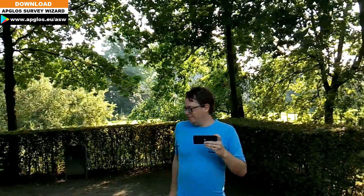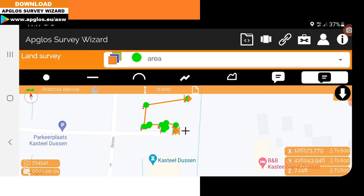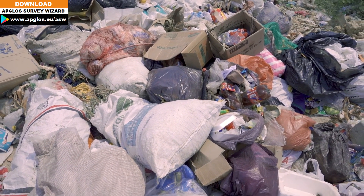There is one big disadvantage to using your phone to survey a property or land in any case, and that is the GPS which is inside. It is poor quality, and that results in a very inaccurate position.